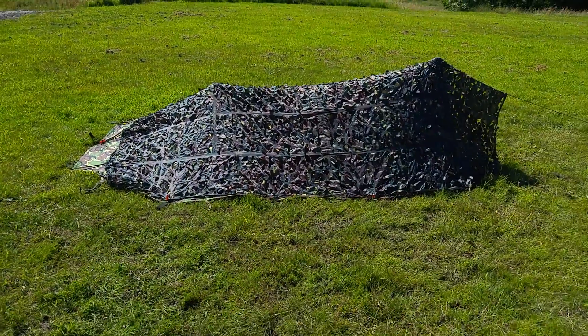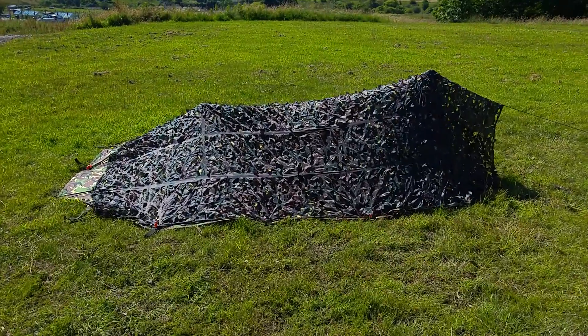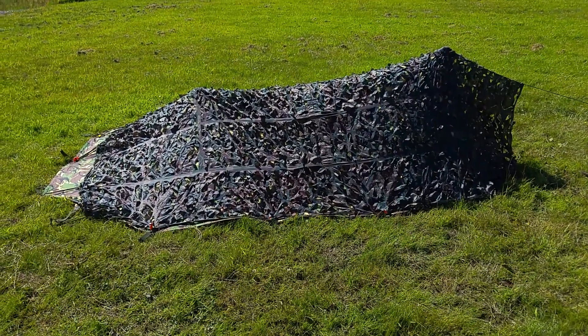Sean Taylor here, and today I'm going to be showing you a basher that I've made that I'm going to be using in the wilds of Scotland wild camping this weekend.